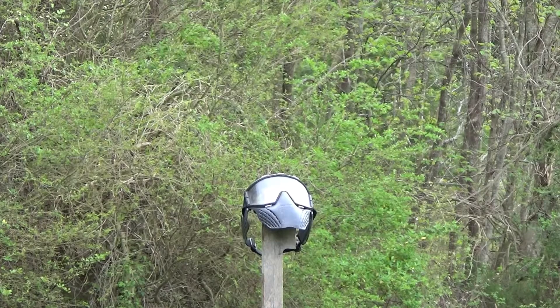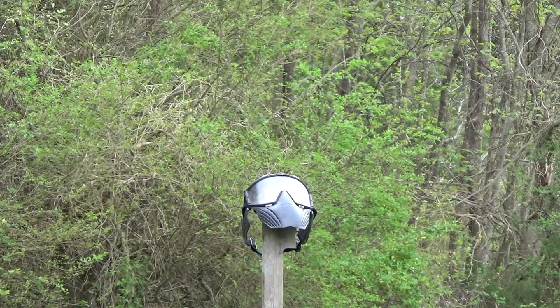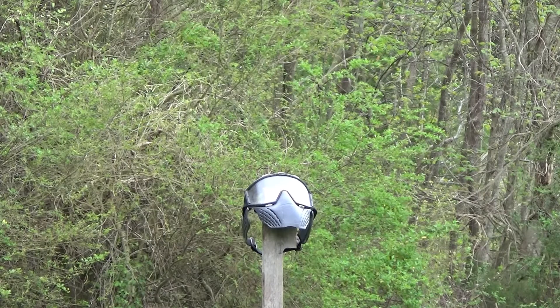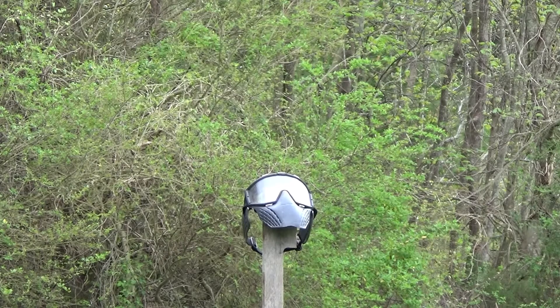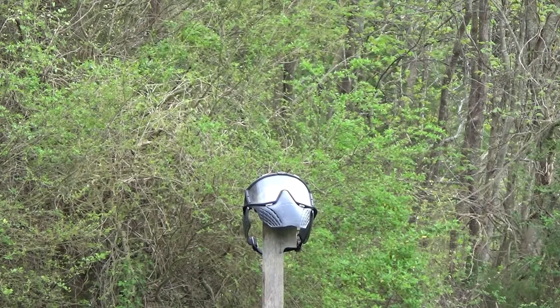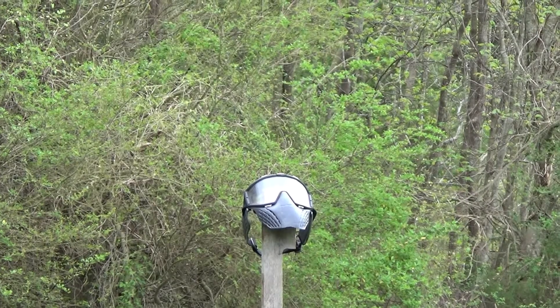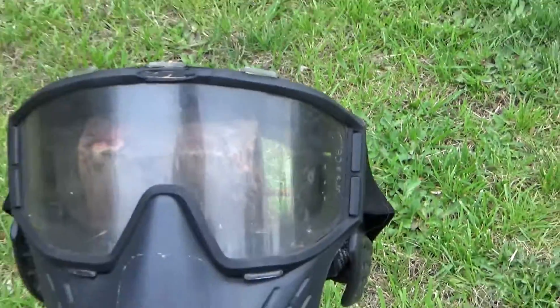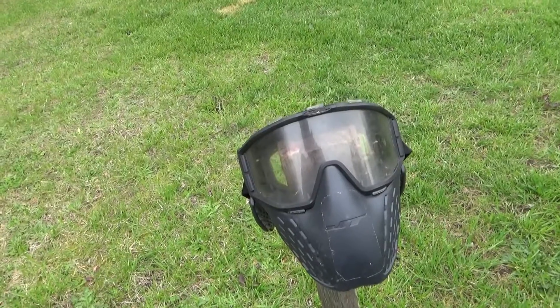Face mask test at 15 yards. Okay, hit it — as many times as you can, like maybe ten times. Let's go look and see if there's any scratches on the lens. At 15 yards, no visible damage.